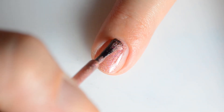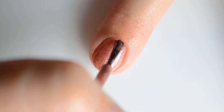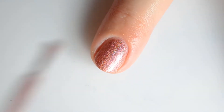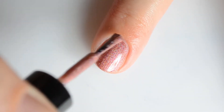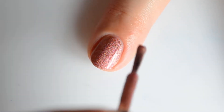Up first is the positivity collaboration polish. This is Be the Hero of Your Own Life. It's a rose gold holo with tiny metallic red micro flakes. These are really twinkly in all different lighting and I think it really brings up this rose gold and makes it interesting.